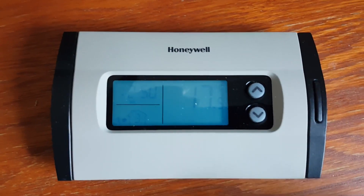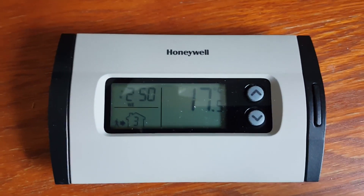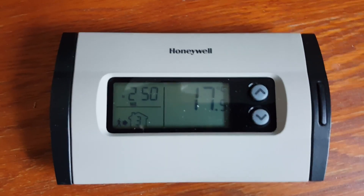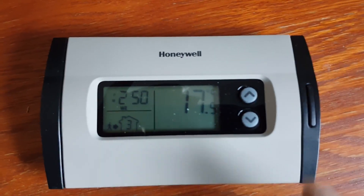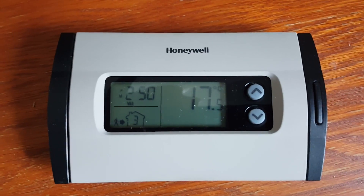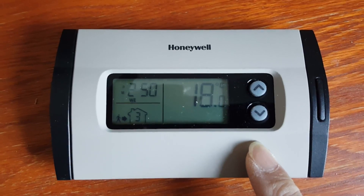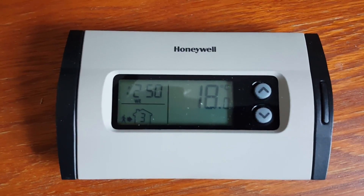When I first got this thermostat, the very first thing I got wrong was thinking it was a very cheap, non-programmable thermostat, because I had no way to remove the cover and there were only three buttons on the front. After downloading the manual from the Honeywell homepage, I realized this cover is actually removable and that reveals several more buttons.